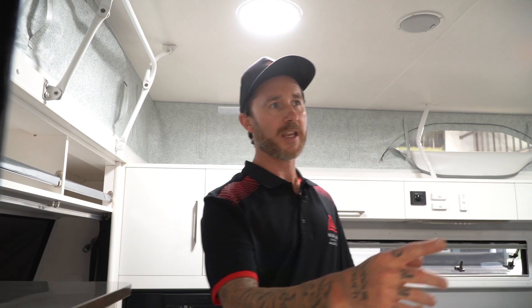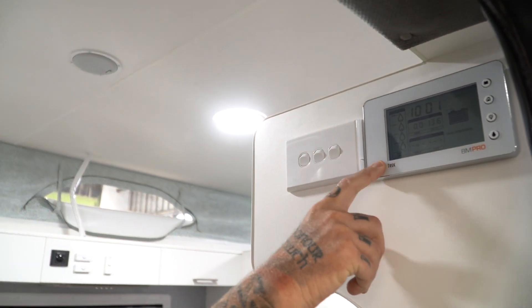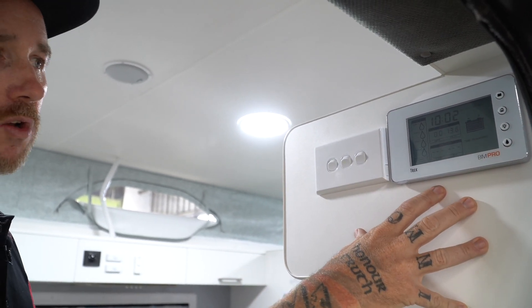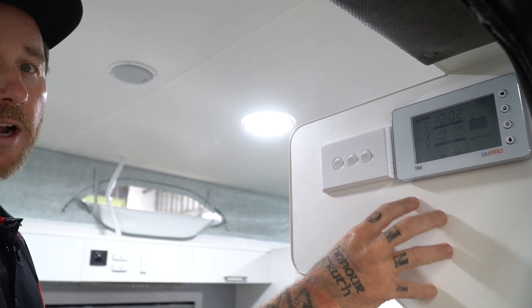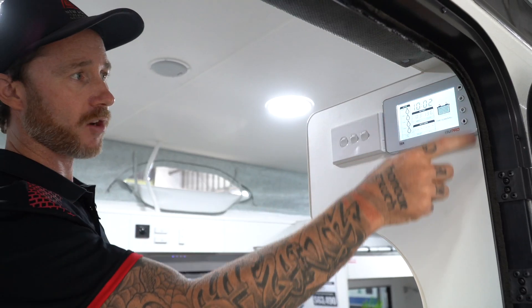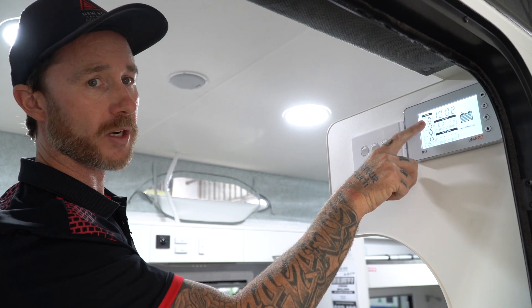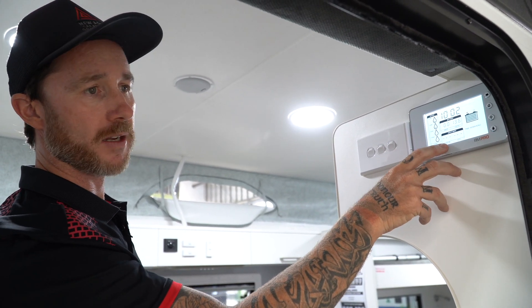If you just look over here on your display — your BM Pro Trek panel — most caravans have this style. This is the top button. So if I push this, all the 12 volt goes off. You have no water pump, no lights, and the brain on the fridge will not work. Just touch that off, touch that on, and all the lights come on. The brain on your fridge will work. You can see the battery, the water tanks — in this van it's brand new, so it's all empty. It also tells you solar input and AC input.